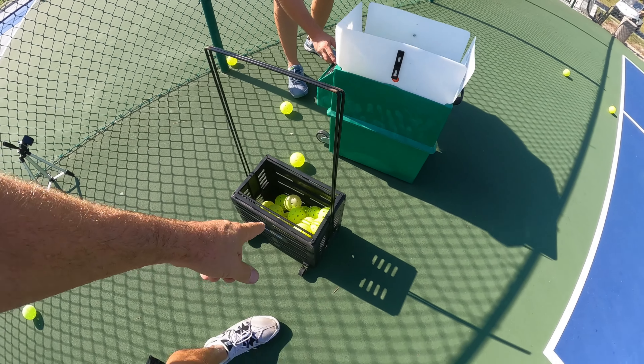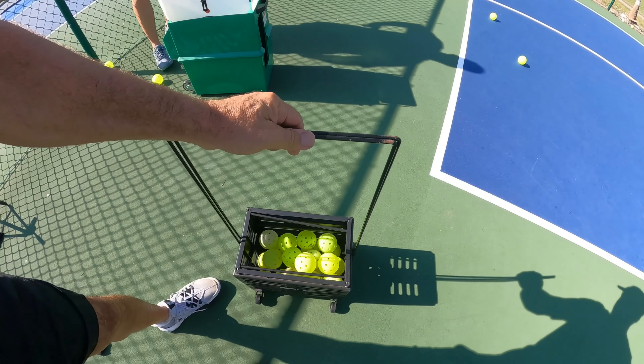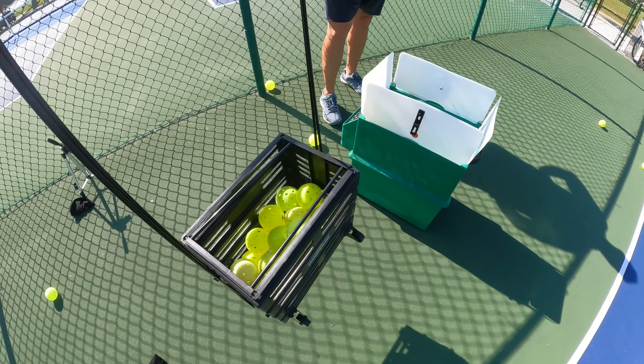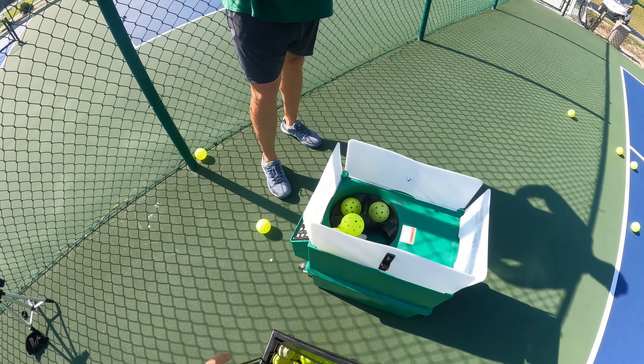Make sure if you do get one of these, you get a basket so you can pick up the balls easily. Instead of bending over and picking up every single ball, your back will kill you.